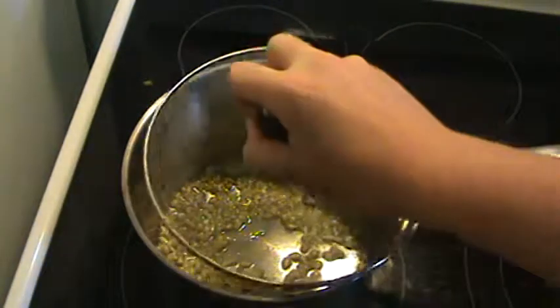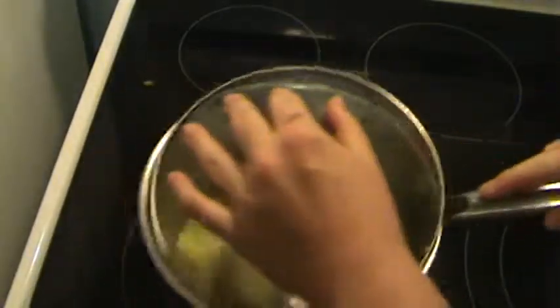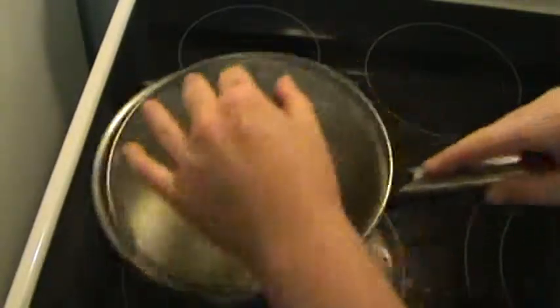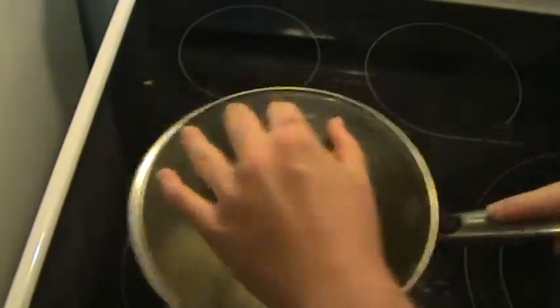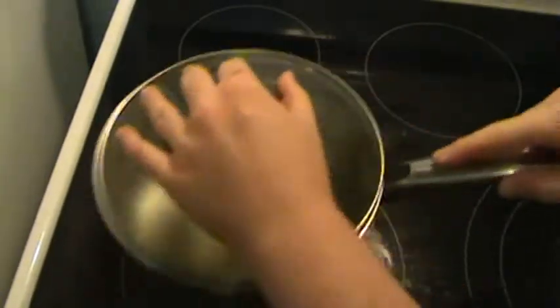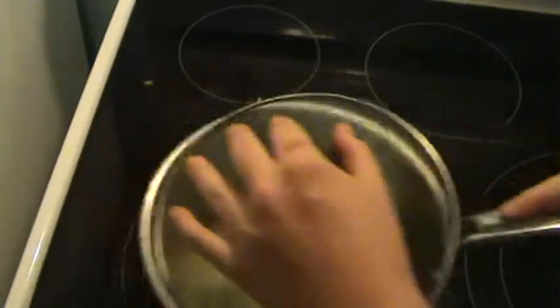You're going to need to cover it up, like that. Now, you're going to need to stir it around non-stop. You need to keep it like this non-stop.